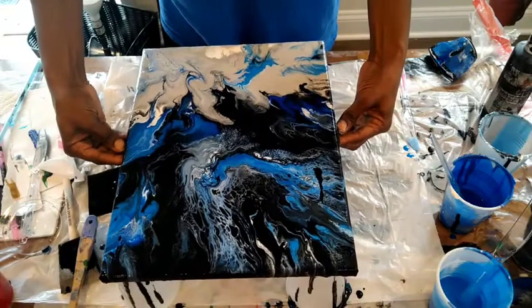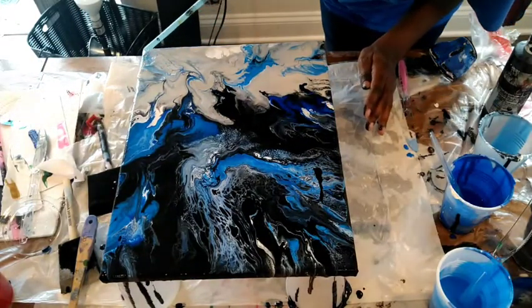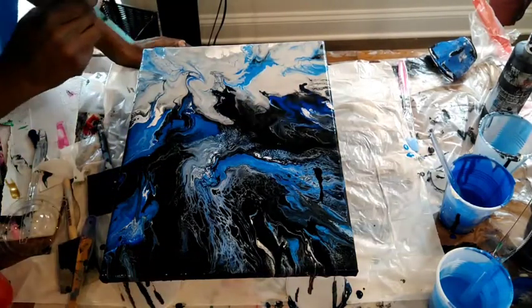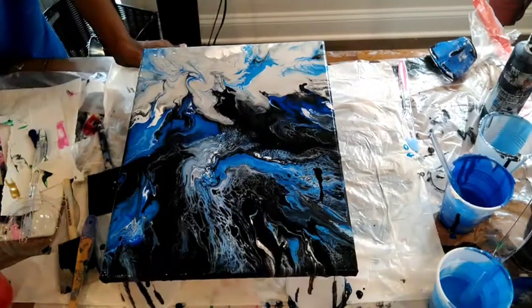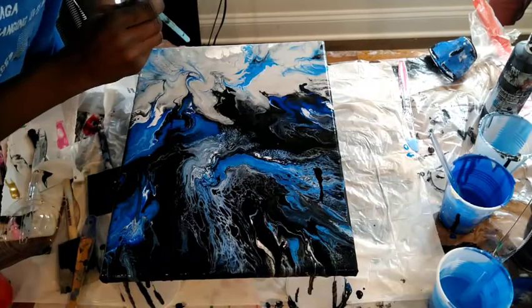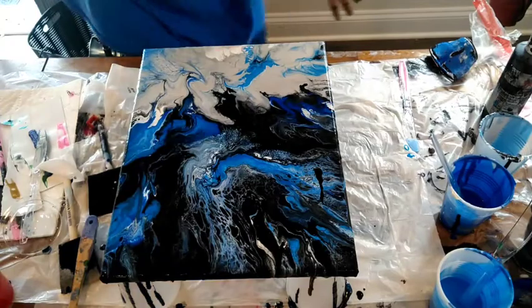It's good to learn, so I watch, I learn, and I practice. And I'm just going to keep going until I find what really sticks and what I really like. In this process so far, I do enjoy it — it's a little time consuming, and depending on how big a canvas is, but it's definitely worth it.